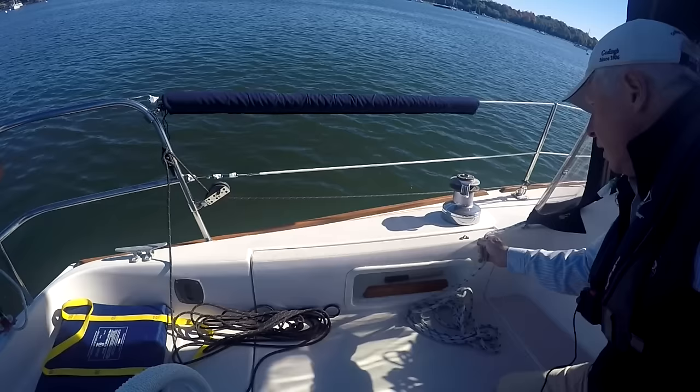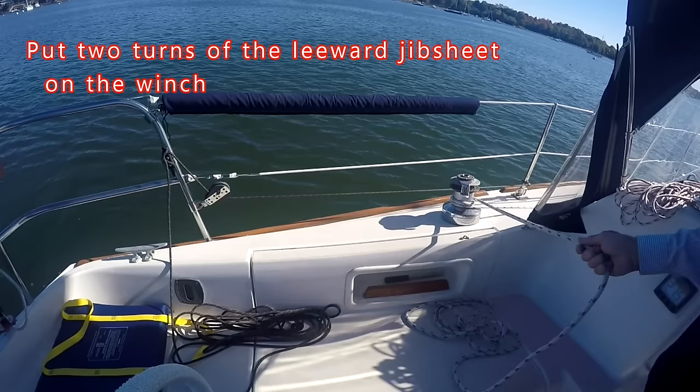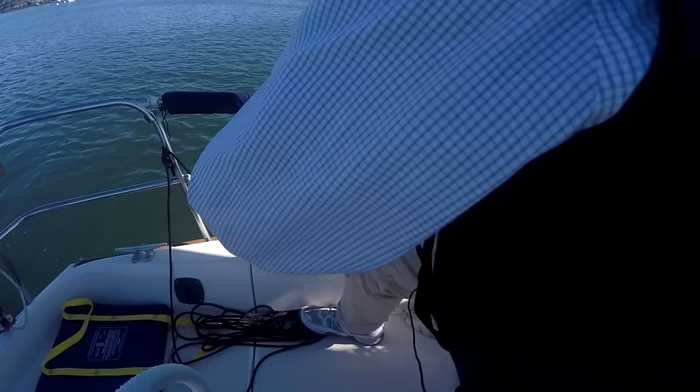Next, take the leeward jib sheet and put two turns on the winch. Once you've done that, you're ready to deploy the jib.